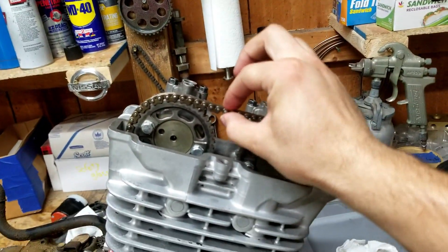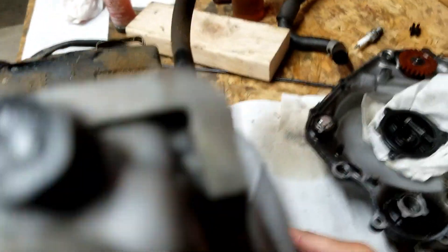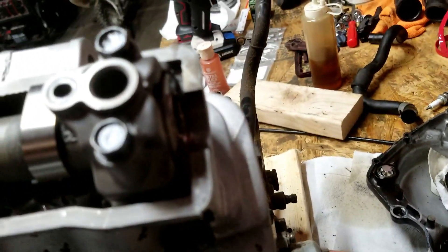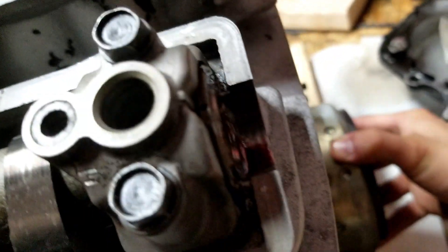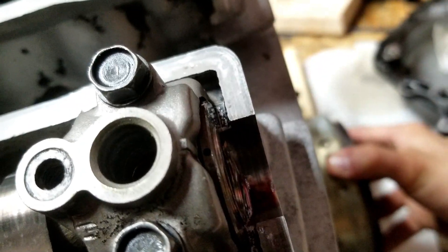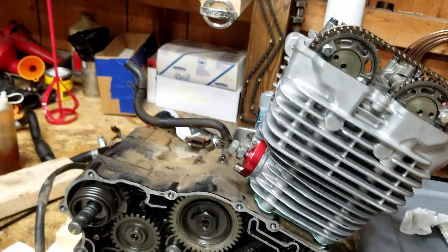I got it timed. I got the chain kind of snug — I usually tighten it way too tight and I think that's why I've been killing chains. I'm going to rotate the flywheel back so that this little T lines up with the pointer. You can see a dot right there and a dot right there — we are all timed up.